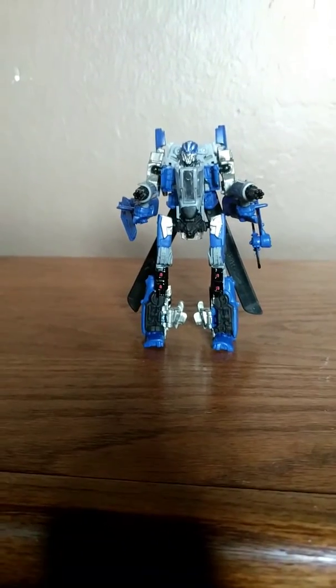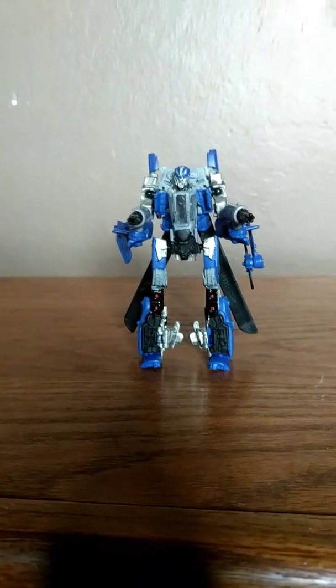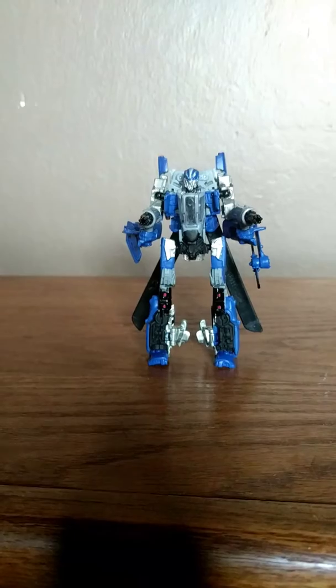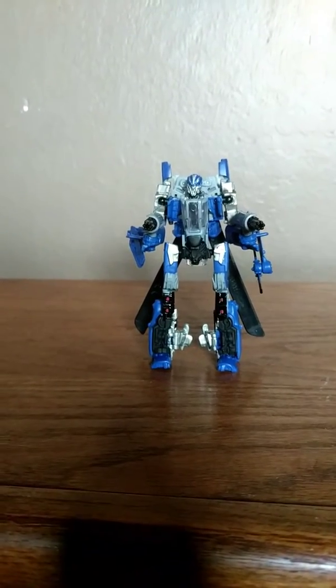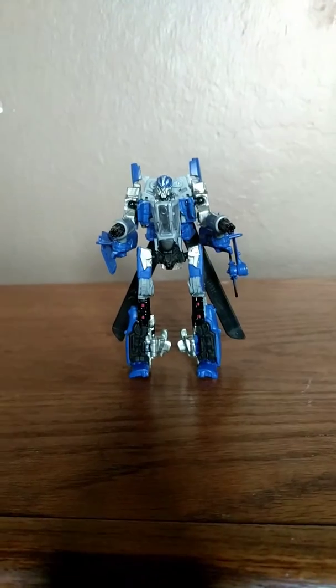This is my video review — my Transformers Studio Series custom Dropkick. I finally painted it properly and it looks nice. I'm Jonah. Please click the like button below and click the notifications bell so you get notified every time I upload a new video.